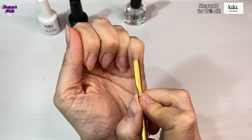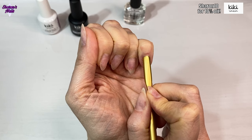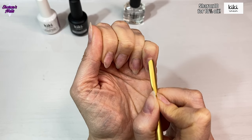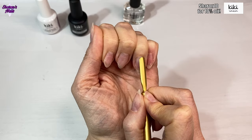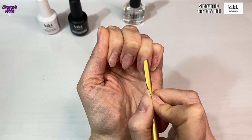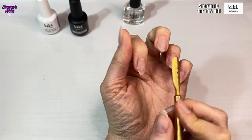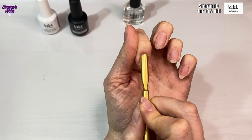I'm using the Sophia tool, which is a cuticle tool, and I'm just gently pushing back the cuticles on the pinky finger. These tools are really quite sharp and there's quite a bit of weight to them, so you do need to be careful. I'm using the smaller end for the pinky finger, then turning it around and using the bigger part for the rest of the fingers. On the pointer finger I used the small end again because it has quite a small cuticle.